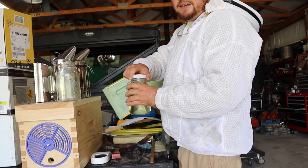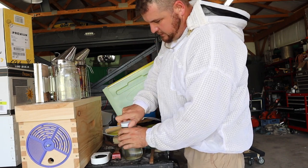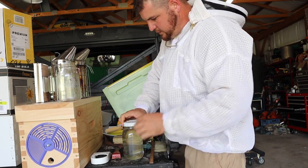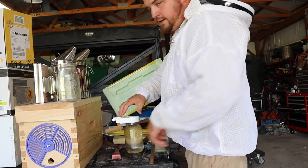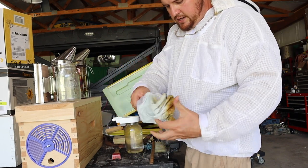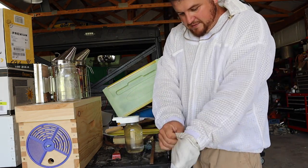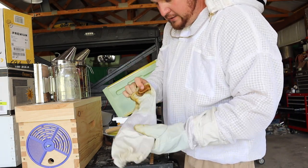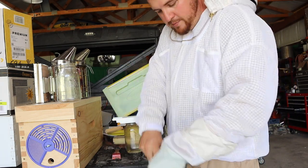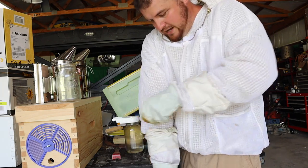Alright guys, we got the sugar water cooled down. Now we're going to put the lid on it with the little holes and the little trough, and we're good to go. We're going to take it out there and see if we can get it put back in the entrance of the new hive where we combined the two swarms - and hopefully we don't get stung.